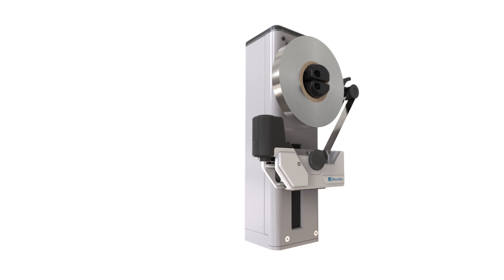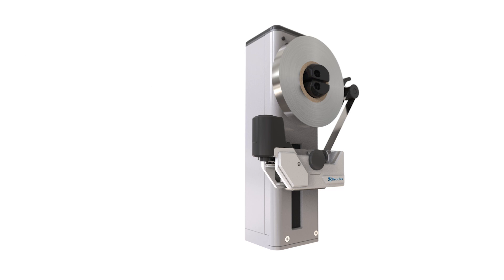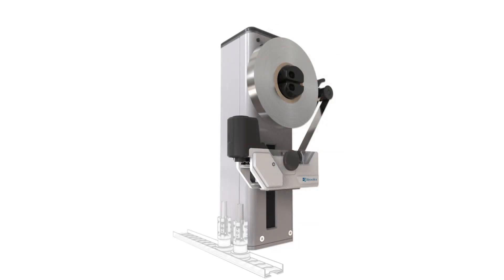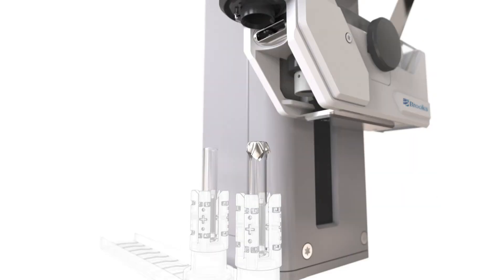Foil sealing a tube is a great alternative to using a push-on cap to reseal an open tube. It produces a better seal quality with a lower cap cost. For each tube presented to the Tube Sealer Module, it cuts a foil seal from a roll of capping foil in situ, then crimps and welds the seal foil over the top of the tube.